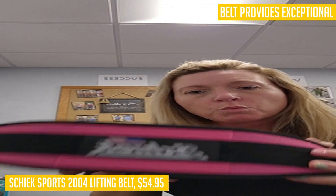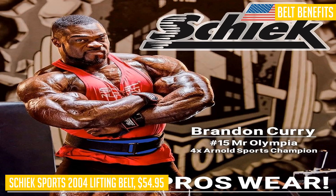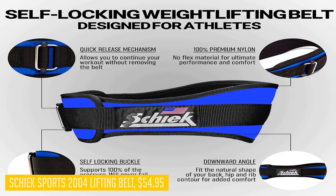The one-way buckle system allows for quick and easy adjustments, ensuring a customized and snug fit every time. Not only does this belt prevent spine injuries, but it also helps strengthen your back muscles, leading to a healthier lifestyle. Whether you're powerlifting, weightlifting, or bodybuilding, the Chic Sports 2004 lifting belt offers exceptional support and comfort. Get ready to level up your fitness routine with this top-notch lifting belt.